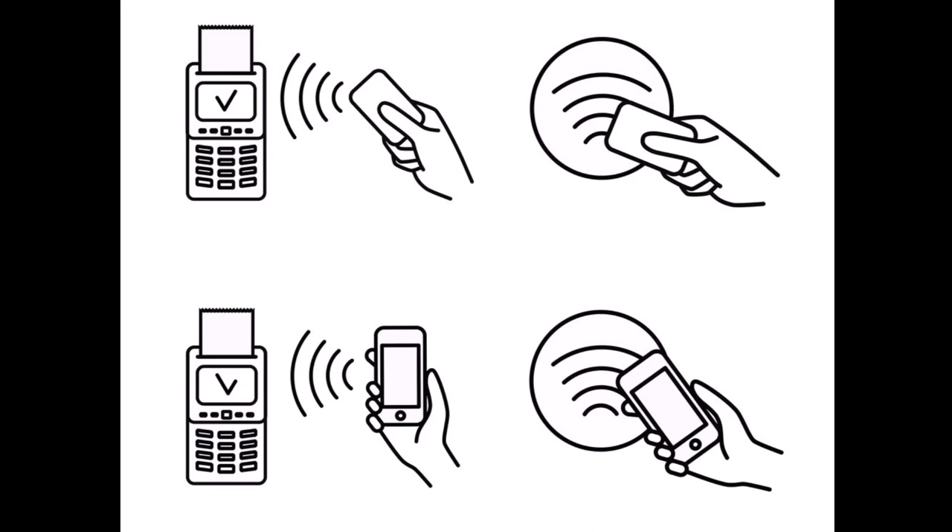You might need to experiment a bit, since different terminals put the NFC antenna in different locations. But this will get easier with time as you learn what positions work for the payment terminals you commonly use. If the terminal has a wireless or contactless payment symbol on it, try putting the phone near that logo.